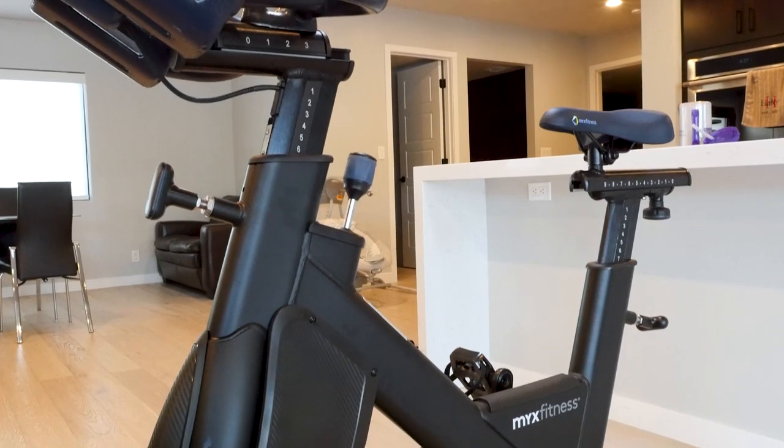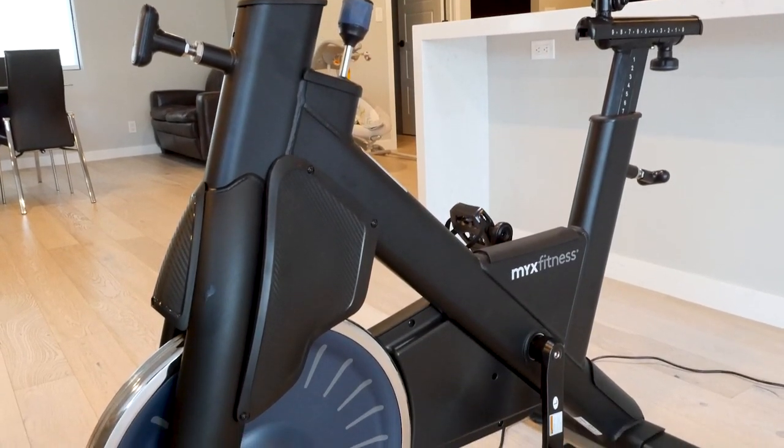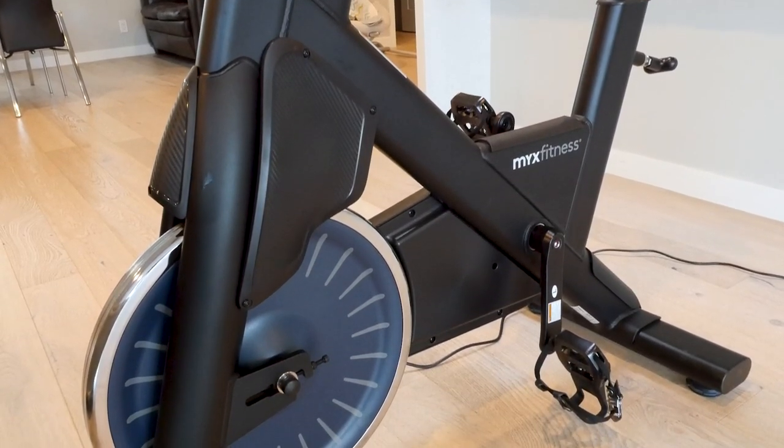While the bike itself is a great standalone piece of exercise equipment, the real value are the video guides, tours, and classes that come with the subscription service. If you aren't planning on paying for the subscription service, then it's probably best to look for a different exercise bike.